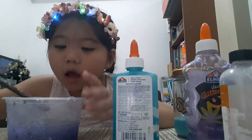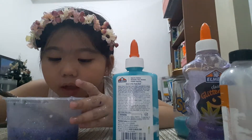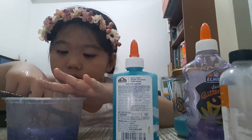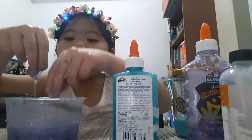Guys, this is so nice! Look at those — this is so cool. I've never seen a slime like this before. This is so nice and so soft. Look at that.